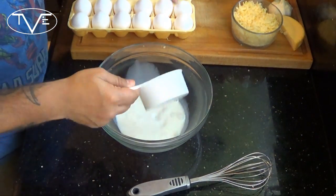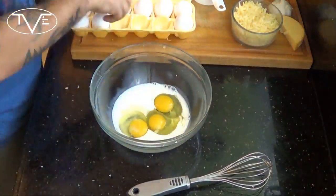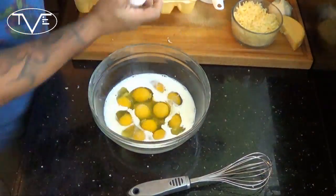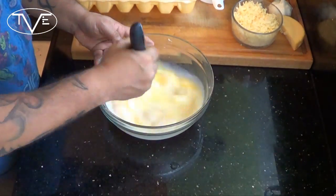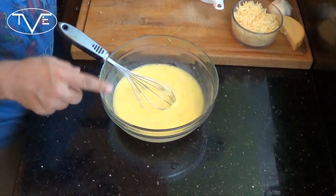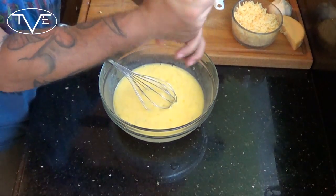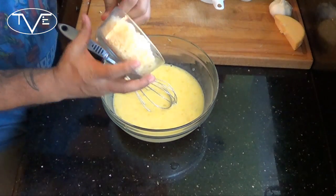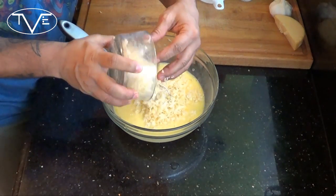To start our frittata, I'm mixing a half cup of milk and a dozen eggs. Once that's all mixed together thoroughly, I'm going to add a little bit of salt and mix in my cheese. Then I'm going to go ahead and move on to the next step.